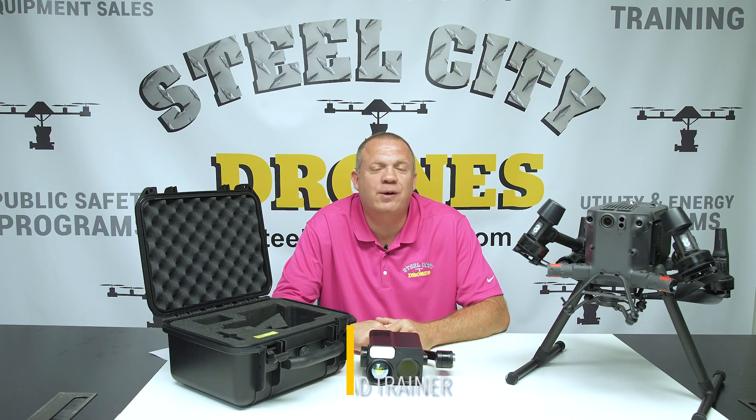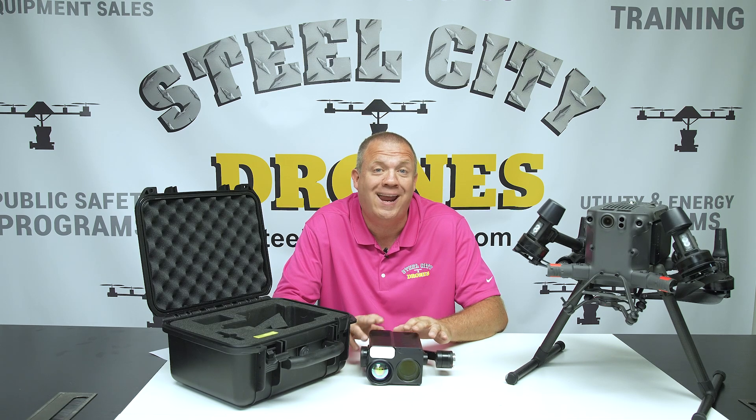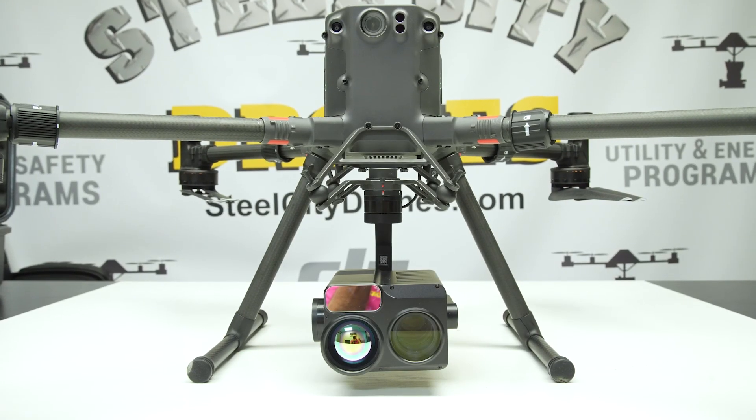What's going on everybody, this is Dave from Steel City Drones. Today we're talking about a brand new camera sensor for the Matrice 300 and Matrice 350, and it has some very unique camera features that I was really chomping at the bit to get my hands on.